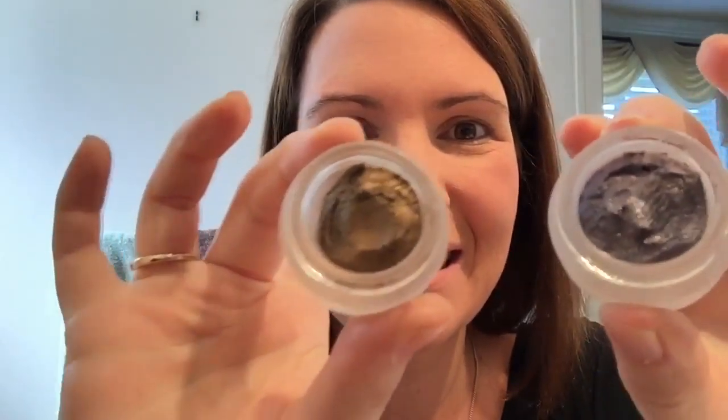Hello ladies! In this quick video I'm going to do a super cool demo of the three cream splurge eyeshadows that we have and I'm going to show you how you can make a great combination.